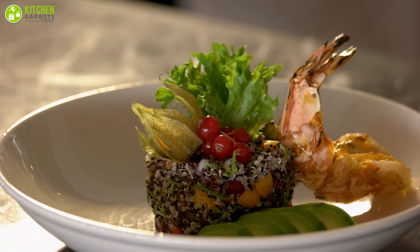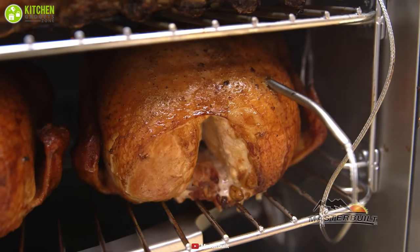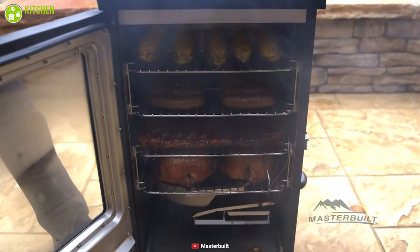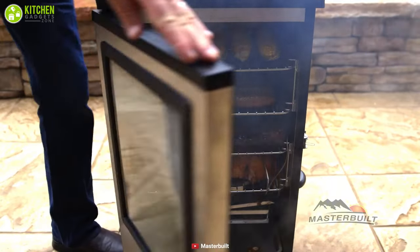Be it juicy and tender smoked lobster tail, smoked prime rib, Chinese barbecue, smoked premium salmon, or an outdoor buffet — this smoker has got you covered.